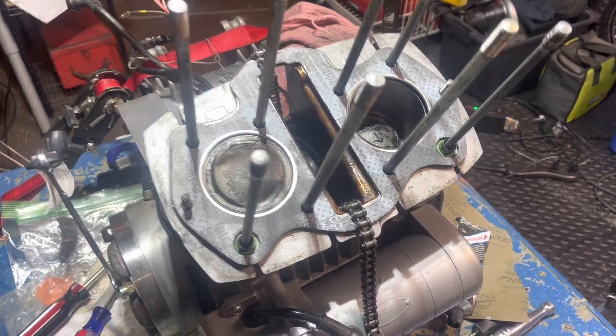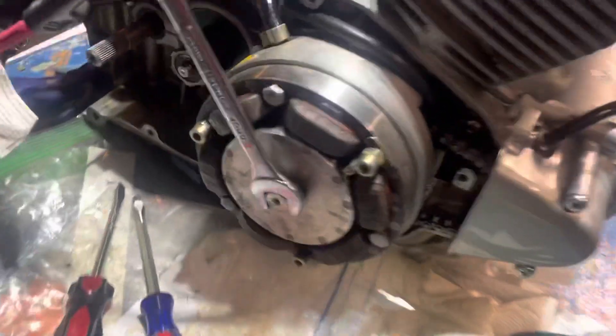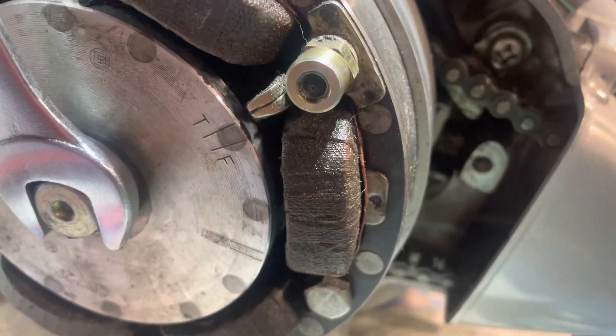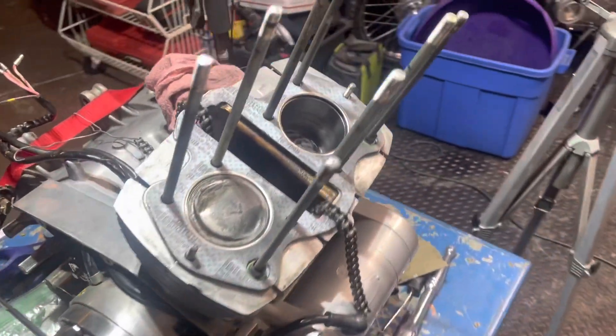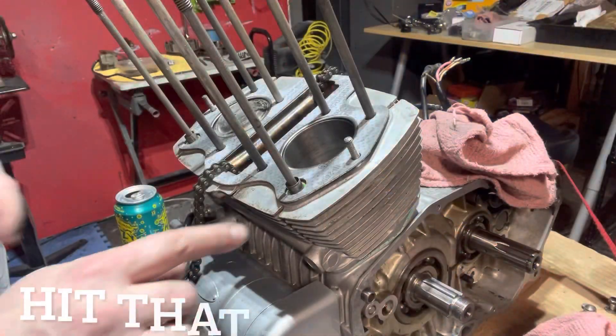We're ready to mate the two surfaces and get that cam chain installed. Just go ahead and get your engine on the T-mark. That's going to be important as we go through this process. And yeah, I think we just got to go for it.